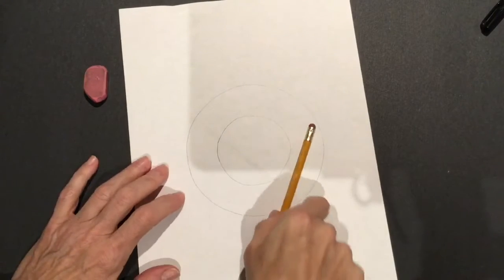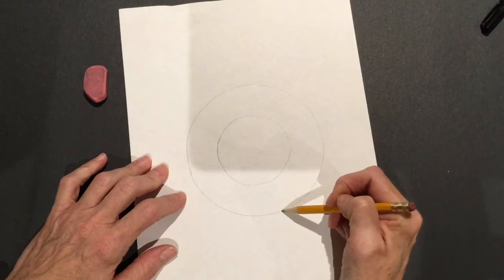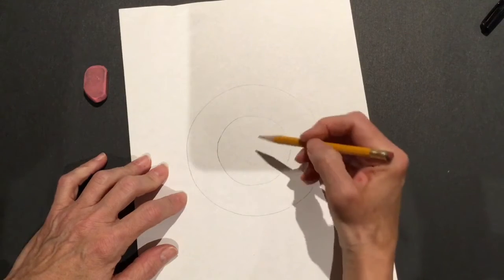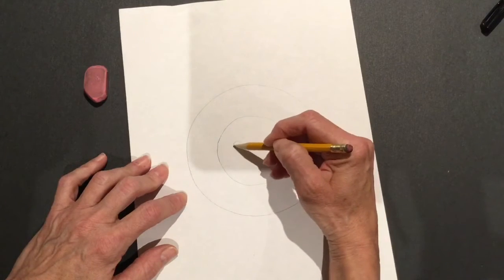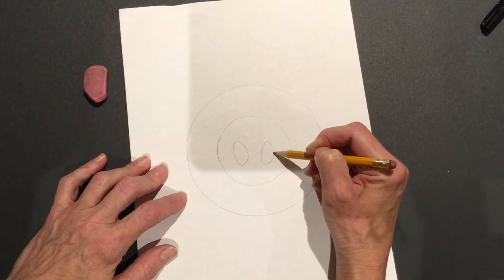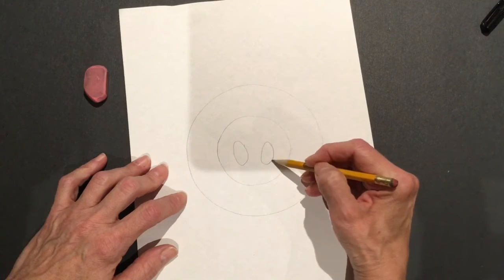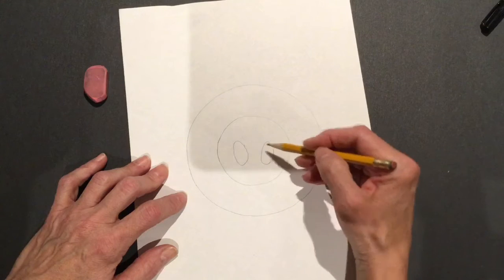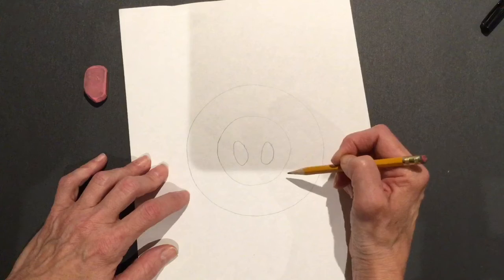Now we're gonna add two more circles. We have the big circle and the mama circle. Now we're gonna add smaller baby circles in the middle — two of them for our pig's nostrils. Actually they're not circles, they're more ovals. Circles are round, but ovals are a little bit longer. So I added one oval, two ovals.